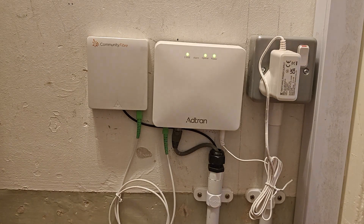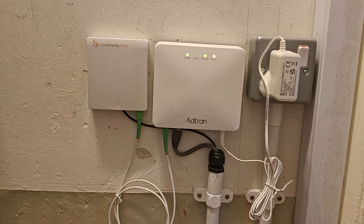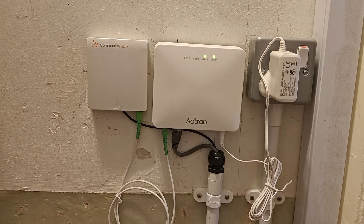A few people have asked me to show what the installation looks like inside the house for community fiber, so this is a quick video to show you my setup.